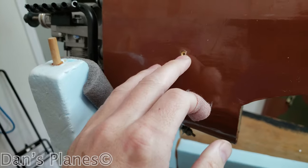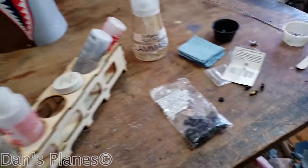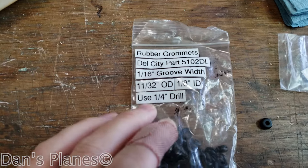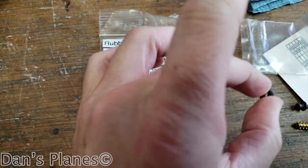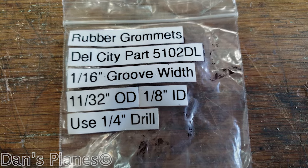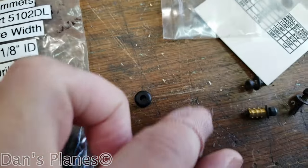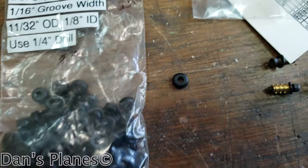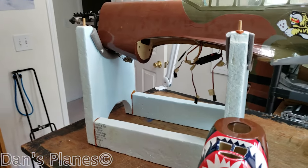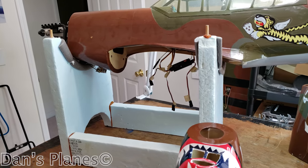We've got the brass inserts put in, so now I can put on the cowl with 4-40 bolts to lock it in. Good news — I was looking to see if I had any more of these brass inserts and I came across rubber grommets I had bought that are 4-40 size. You make a quarter-inch drill hole and that fits these perfectly, and then these fit 4-40. Now we've got to put the gas tank back in, organize the receiver, and we'll have to get a battery put in there.